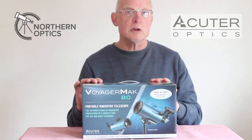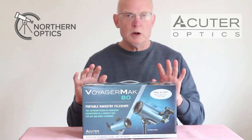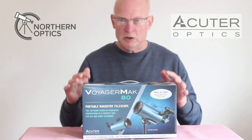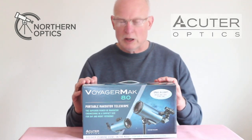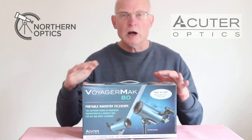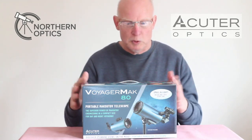Today we're going to have a quick look at the Voyager Mac 80. We're going to do an unboxing, go through all the parts you get with it, and then lastly show you how to set it up and put everything together. I will create some chapters so if you prefer you can watch it in whatever order you like.